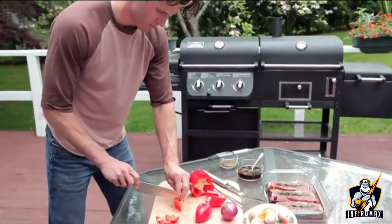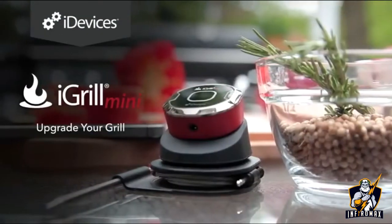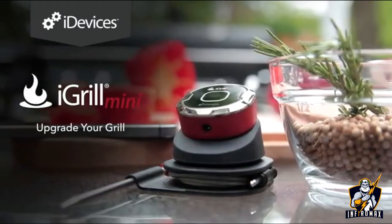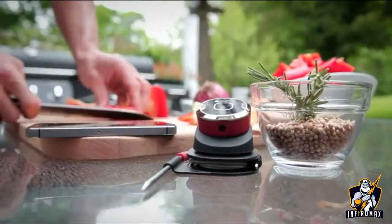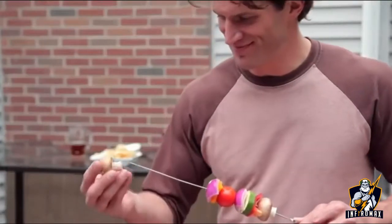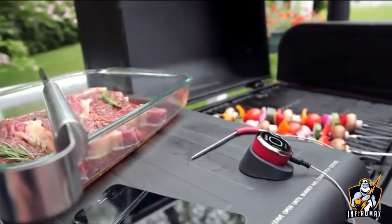Whenever flames and meat combine, the mission is the perfectly cooked meal. The iGrill Mini from iDevices is an ultra-compact grilling thermometer that lets you know when your food is ready from your mobile device. This ensures that whether you're grilling up some burgers or searing a massive steak, your meat is cooked just the way you like it.